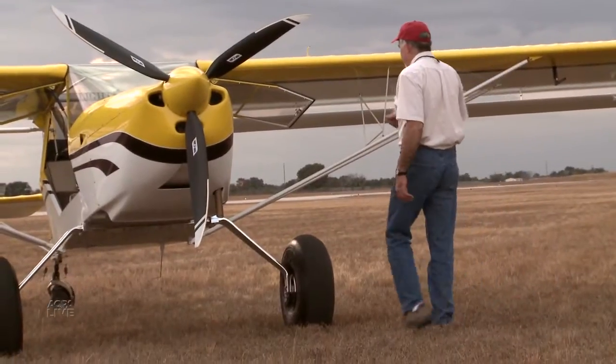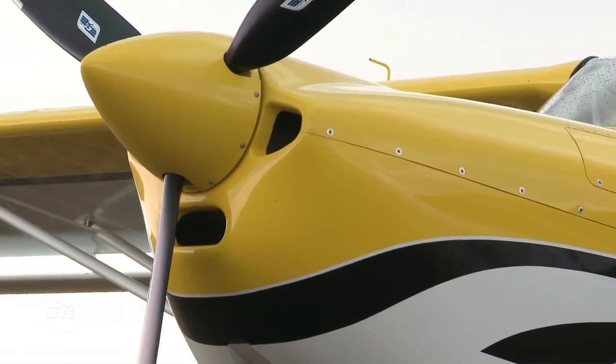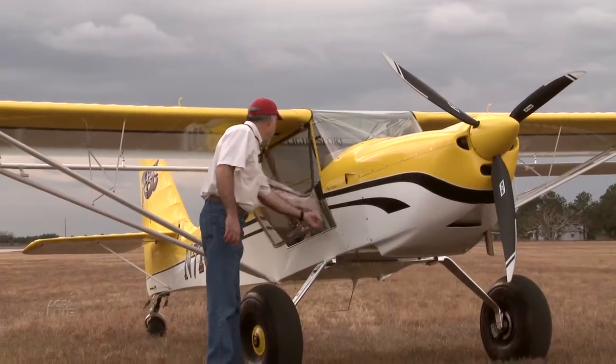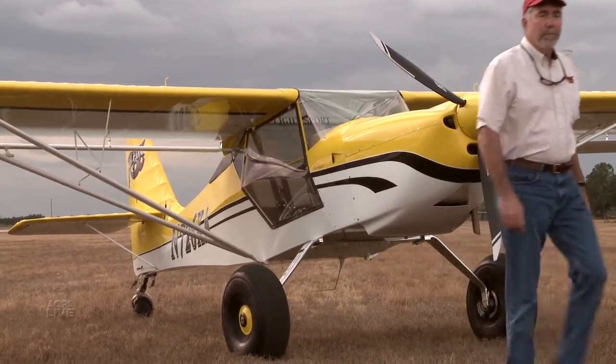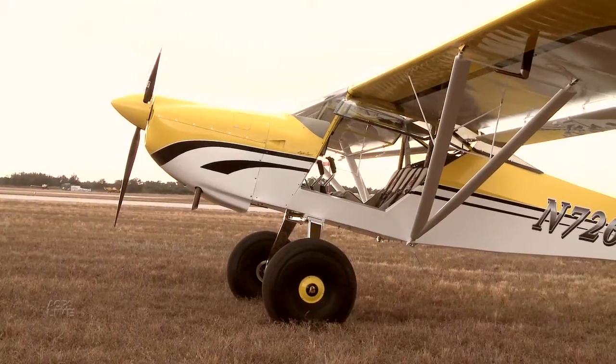The baggage area is 13 cubic feet and capable of carrying up to 150 pounds depending on your CG. You can get a factory-built aircraft for well under $100,000. The base model is $88,500 and includes a comm radio, an AOA system, base paint, tail dragger or tri-gear configuration, and 100 horsepower. That said, nobody has ordered a base model yet.